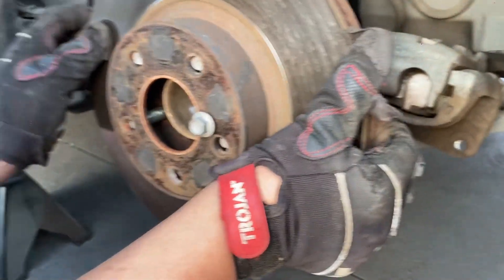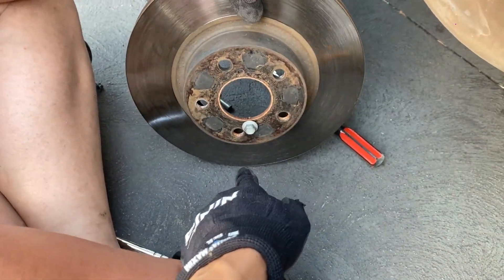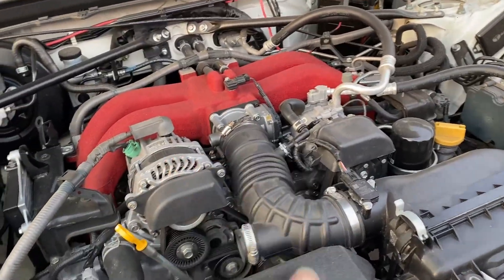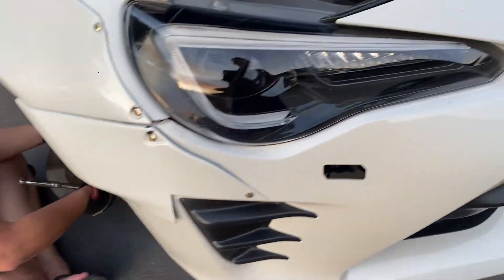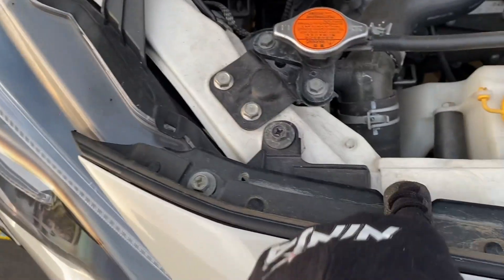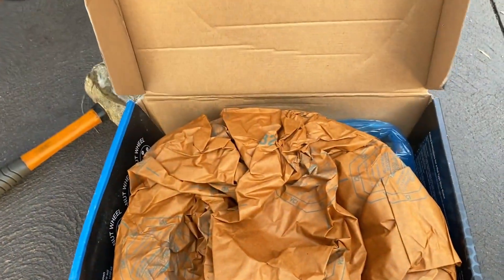If you're like me and you don't have the right bolt to press the wheel hub out, here's what I did: I went to the car and removed a bolt from the frame that was the exact same size that fits my brake rotor. I tightened it on and the brake rotor pops out. When you're done with that, put that bolt back as soon as possible because it's part of the frame. That's a shortcut for how to remove it.